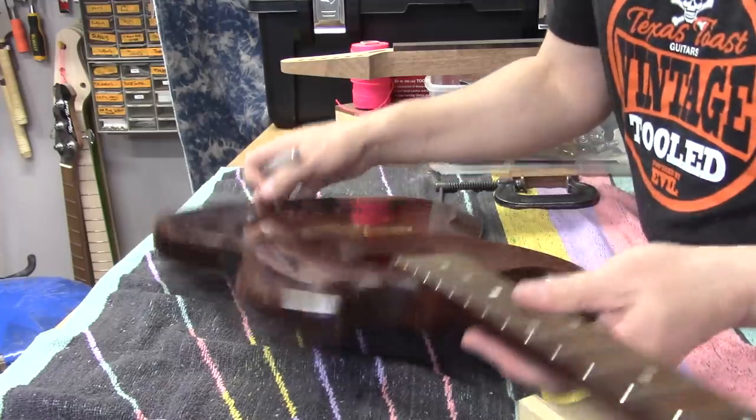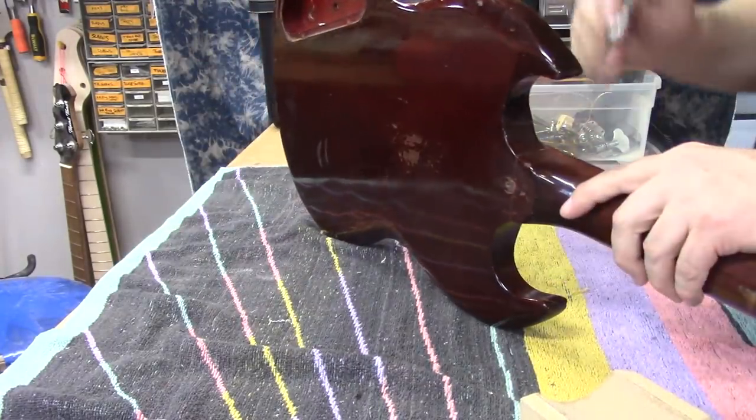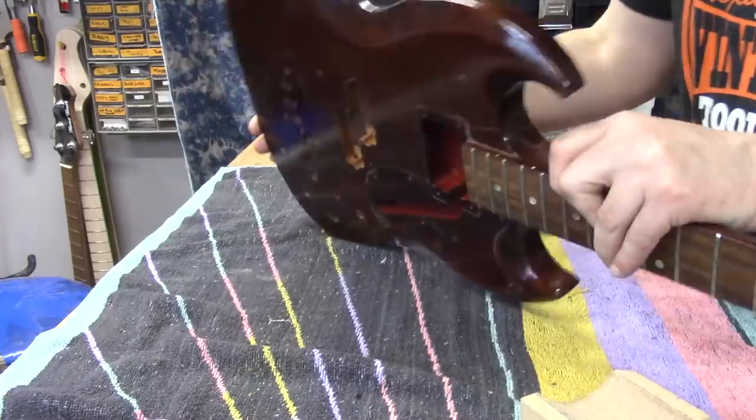Fortunately, this was painted with nitrocellulose, so it's mostly gone anyway.